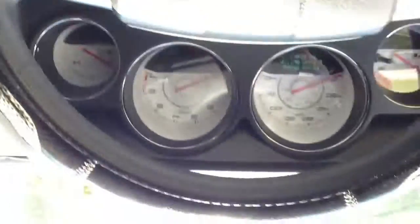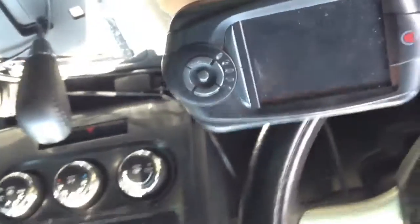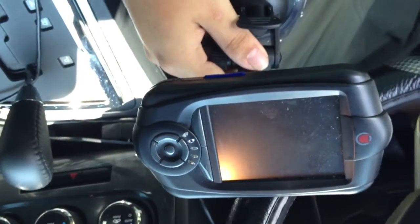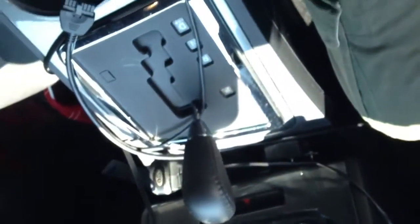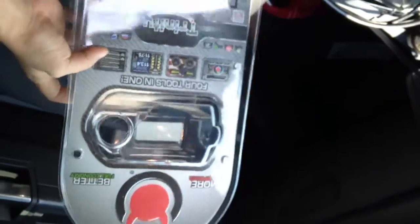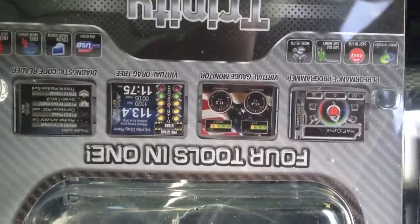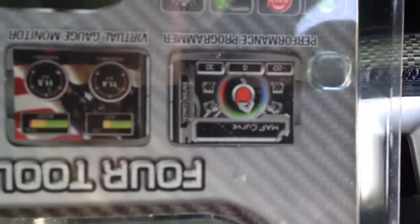This is my Trinity T-1000 on my 2011 Challenger SCV6 3.6 liter. That's what it looks like on the packaging and everything. I have already uploaded the tune to it. I haven't had the chance to make any gauges yet. I already did the performance programmer and stuff.